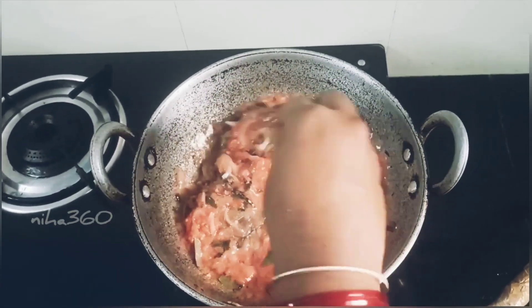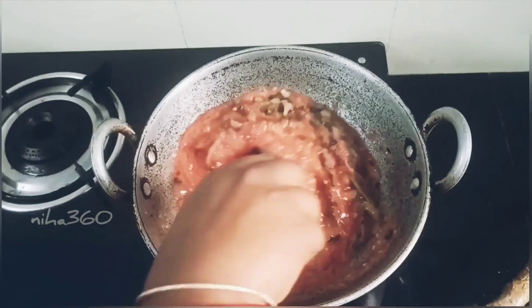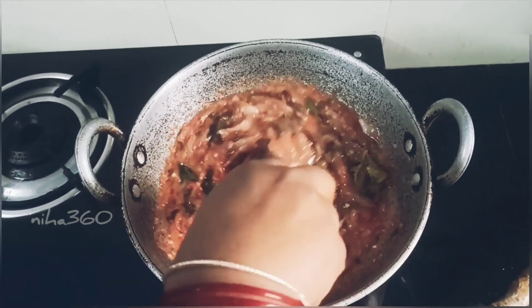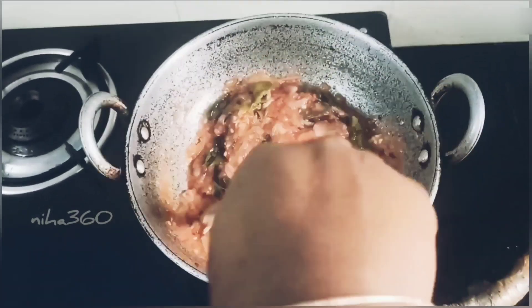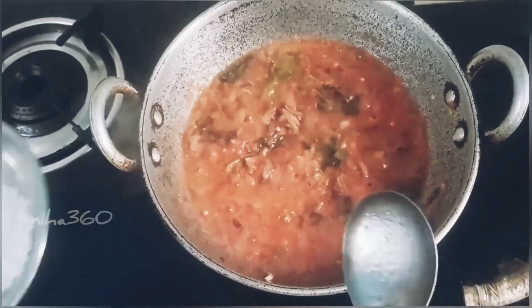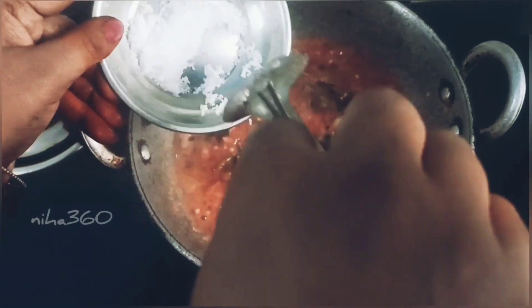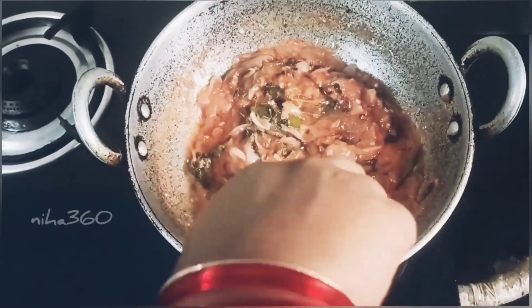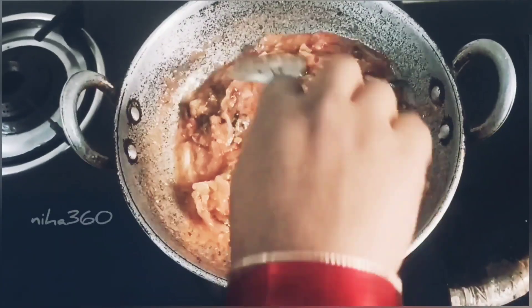I am going to put the chicken in size. This is a good taste. We can put the chicken in the pan.